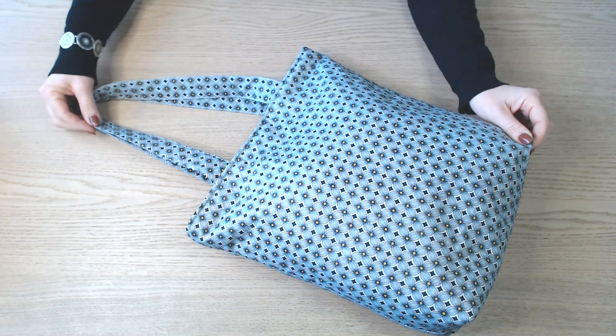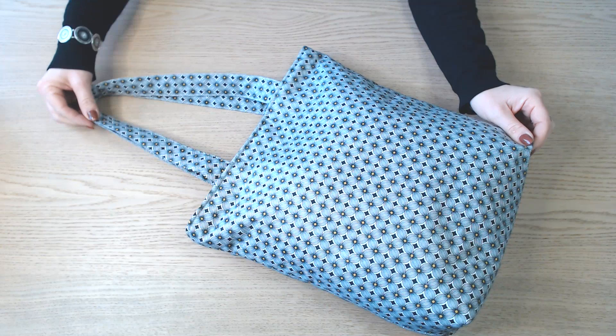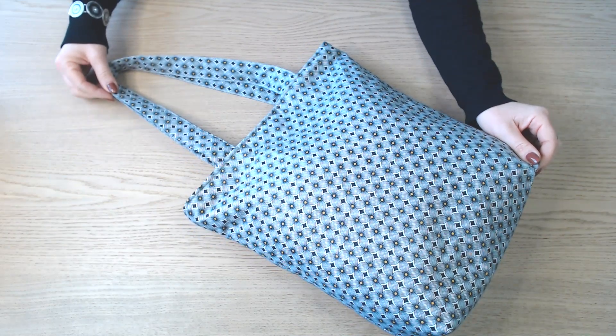Bonjour et bienvenue dans ce nouveau tuto. Aujourd'hui, on va confectionner ce sac.